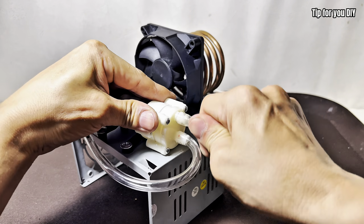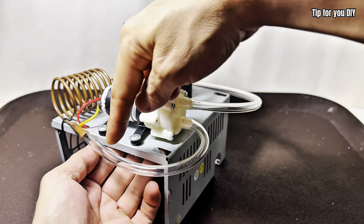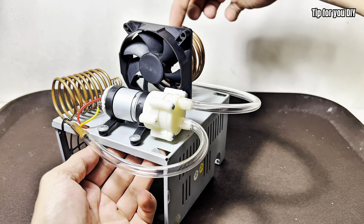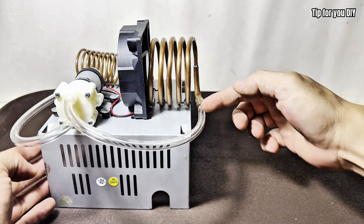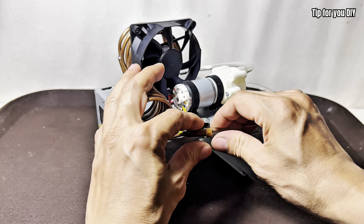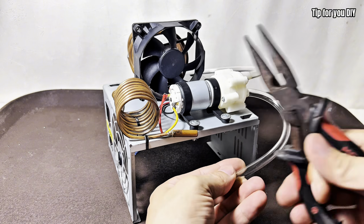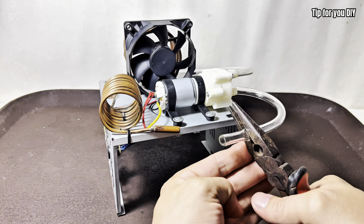How it works: when compressed air flows through the copper coils and expands, it causes a drop in pressure and temperature — a basic principle of thermodynamics. The copper pipes transfer this cold temperature directly to the inside, chilling it rapidly. It's simple science, but seriously cool.